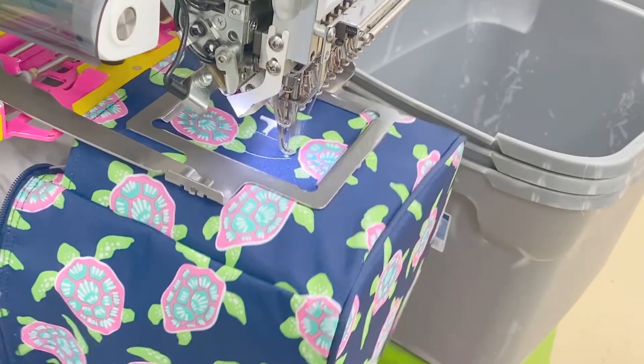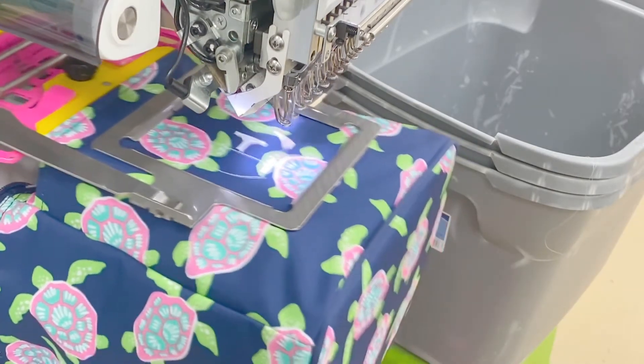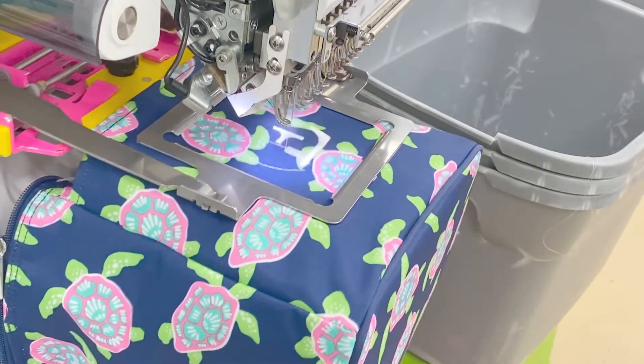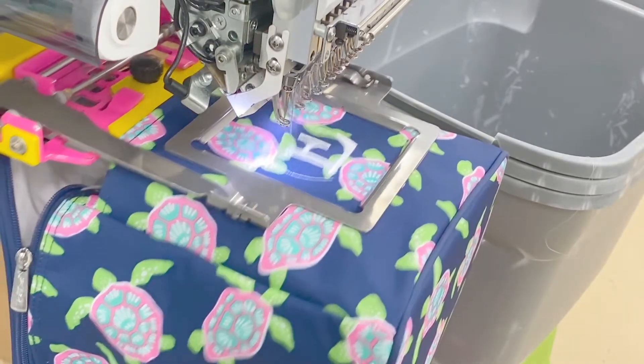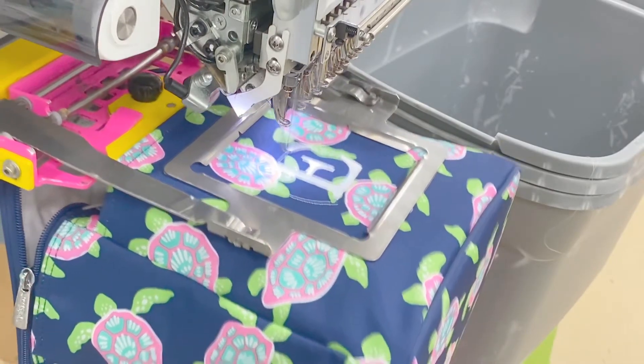The water-soluble disappearing ink keeps your marks visible only while you need to see them. When you no longer need the marks, just wipe them off with plain water. Forgot to wipe it? No worries — it will disappear on its own within 72 hours.